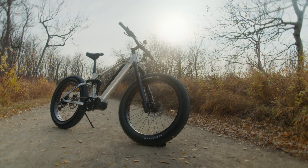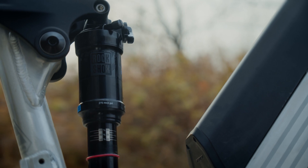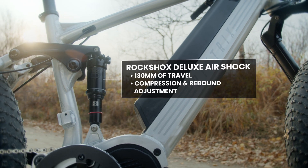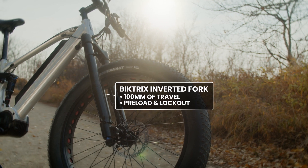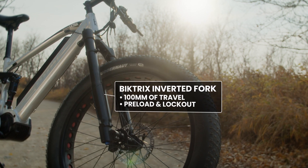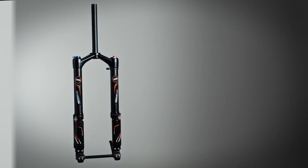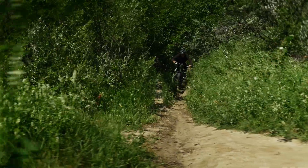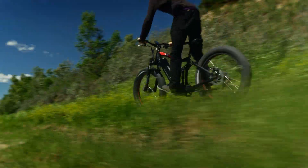What really sets this bike apart from the other Juggernaut models is the rear suspension. The RockShox Deluxe AirShock features a massive 130 millimeters of travel with compression and rebound adjustment. On the front end, our BikeTrix inverted suspension fork has 100 millimeters of travel with preload and lockout adjustability. You can also upgrade to a DNM or REN inverted fork. With this full suspension system, you'll maintain your comfort level on even the most unforgiving surfaces.